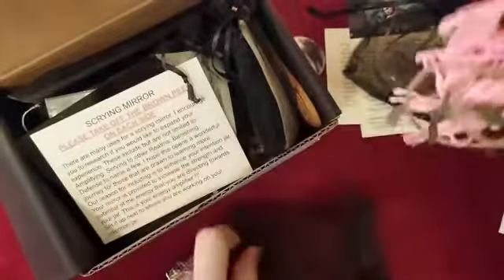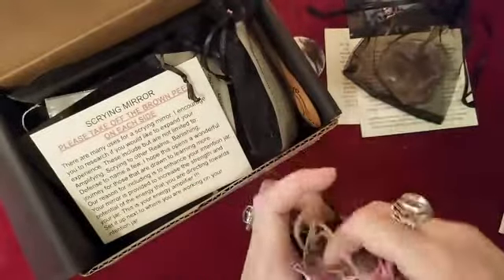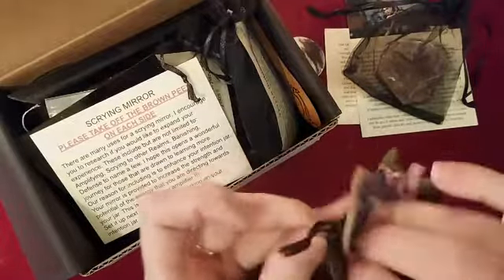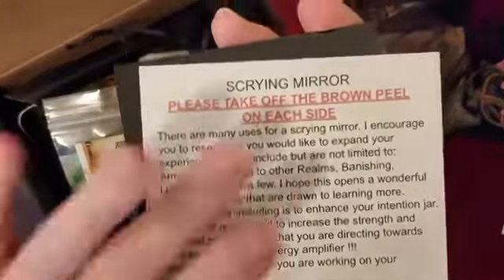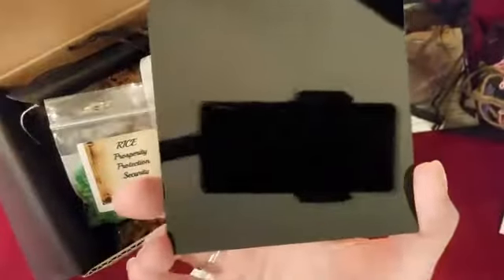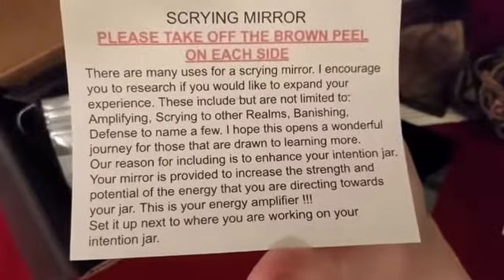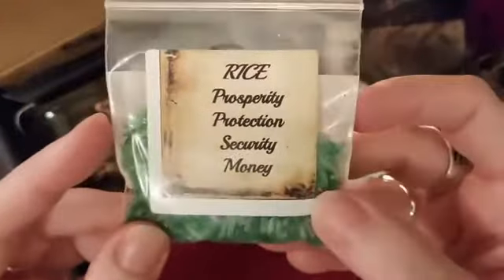There's some twine and ribbon, and you'll see why. This is the first time I've ever done an unboxing where I've already seen what's in the box — hubby's in the dog house tonight. Then we have a scrying mirror. This was covered on both sides with a peel film. I had taken the film off during my first filming, so here's all about scrying — I'm going to pause to read that.